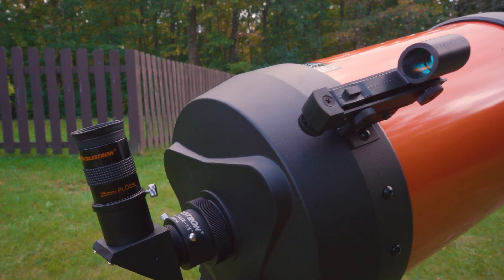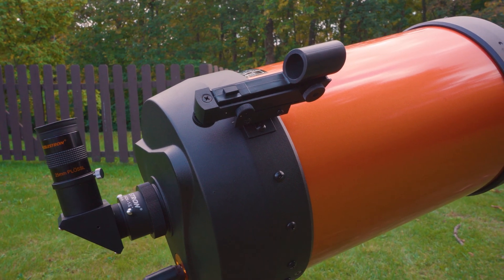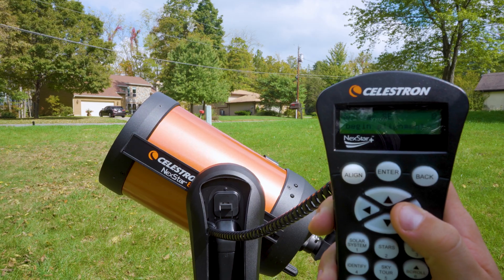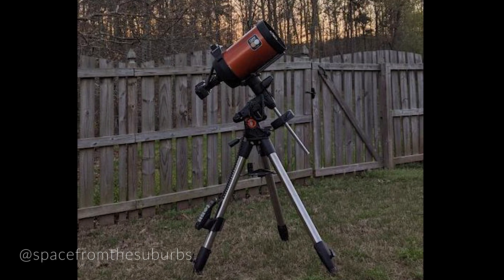So picture this scenario: you have a Celestron Nexstar 8SE or 6SE, maybe even an SLT series scope. You've been doing visual astronomy for a while but now you want to start to journey into astrophotography. You don't want to spend a substantial amount of money and you also want a system or a hand controller that you are familiar with. Switching from the Nexstar series or the SLT series of scopes to the Celestron AVX is arguably one of the easiest transitions in this hobby.